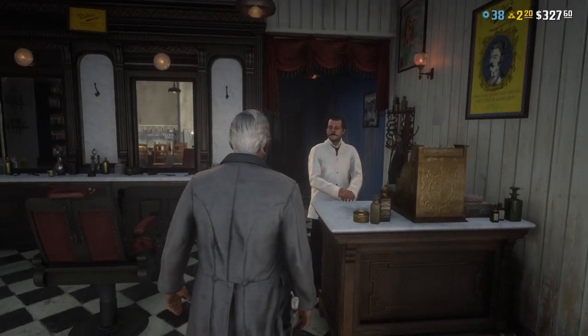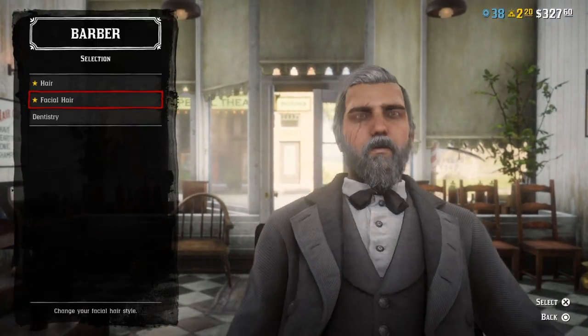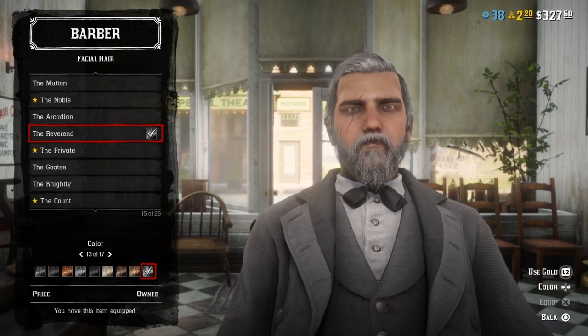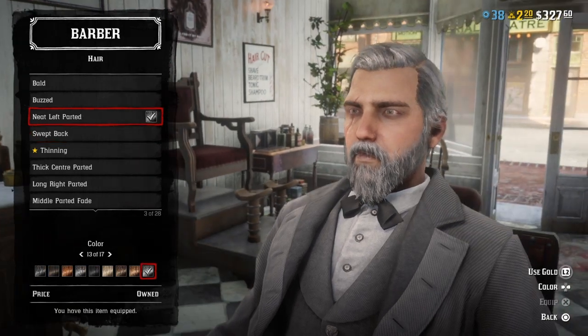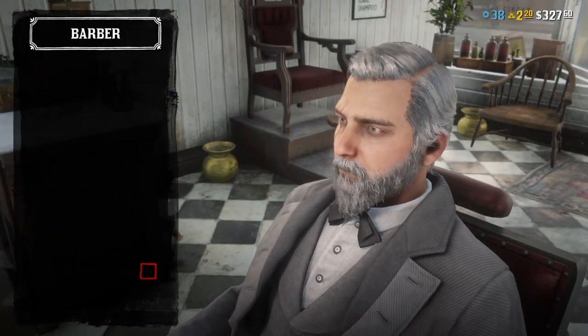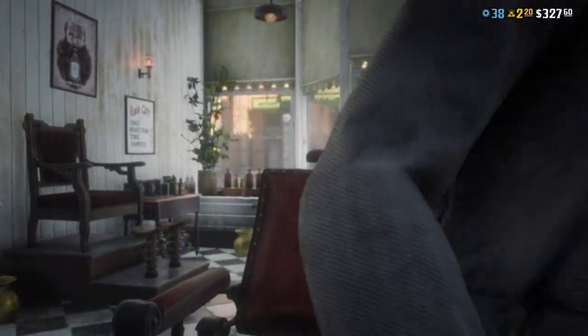Okay, we're here. The beard is the reverend beard in color 13 because it's the widest one I could find. For hair, you go with the neat left parted in 13, and you're gonna put pomade in it. And that ought to be it.